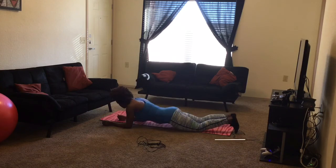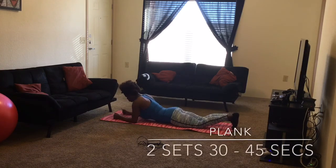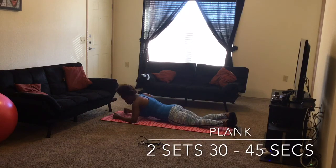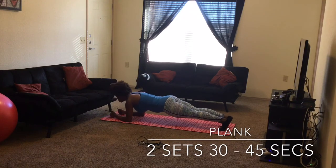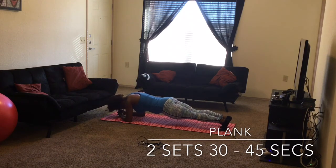Next we're going to get into a plank. A plank can be hard, but you can do it — don't give up on me! Hold yourself as much as you can, 30 to 45 seconds. If you can do a minute, just hold it till you can no more. There are two sets here and we're done.